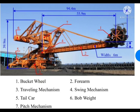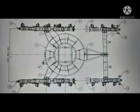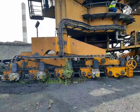Stacker Reclaimer is a large machine used in bulk material handling applications. This is the general arrangement drawing of the Stacker Reclaimer. The total weight of the machine is 680 metric ton and our Stacker Reclaimer is designed for 1800 TPH capacity. The number of wheels for the machine and triplers are 32 plus 8, and the number of drives of the machine are 16 numbers.